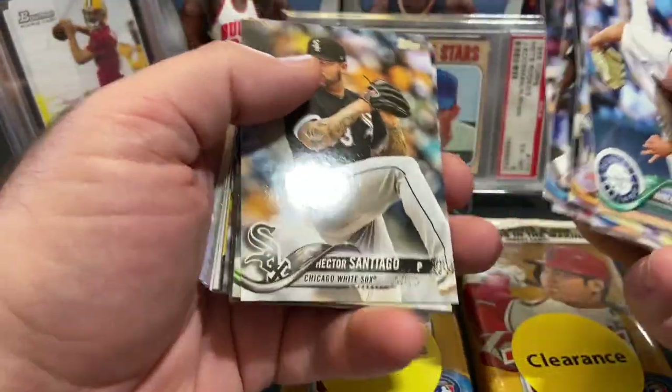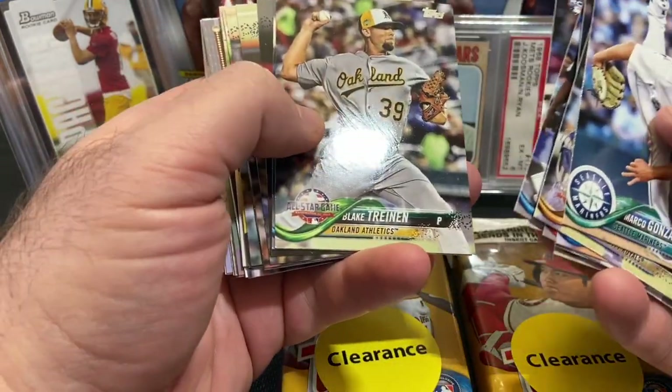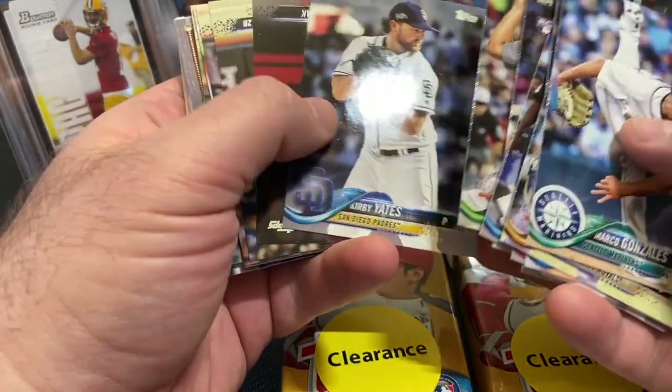Obviously we are looking for the Shohei. We want the Acuna in here and the Soto.